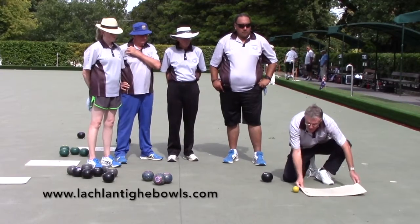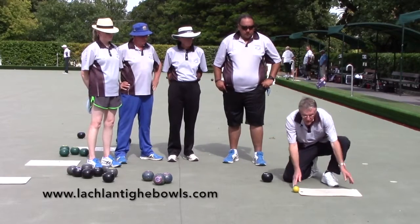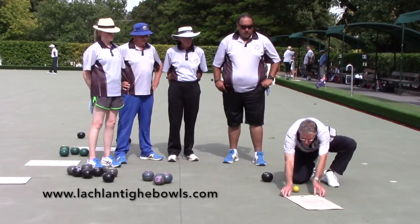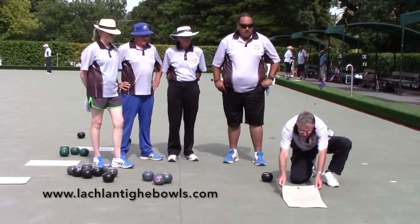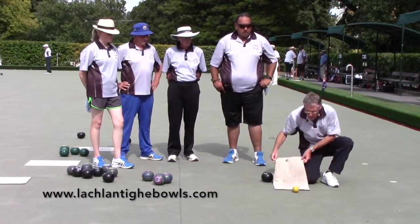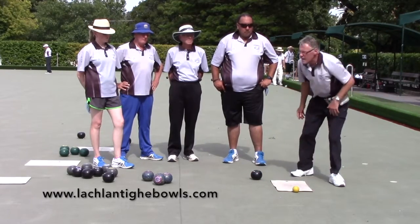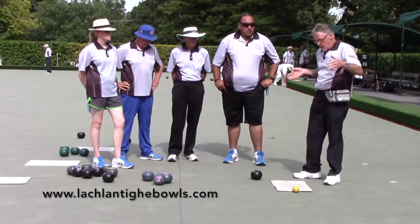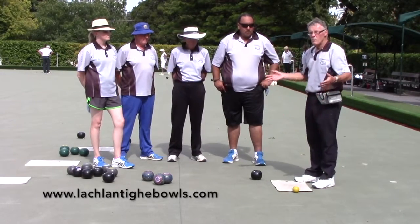Should you go past the jack — zone of excellence. Should you go wide of the jack from there — zone of excellence. And from here, if you go narrow of the jack — zone of excellence. So what I am saying to everyone: use this precise dimension as your measure.